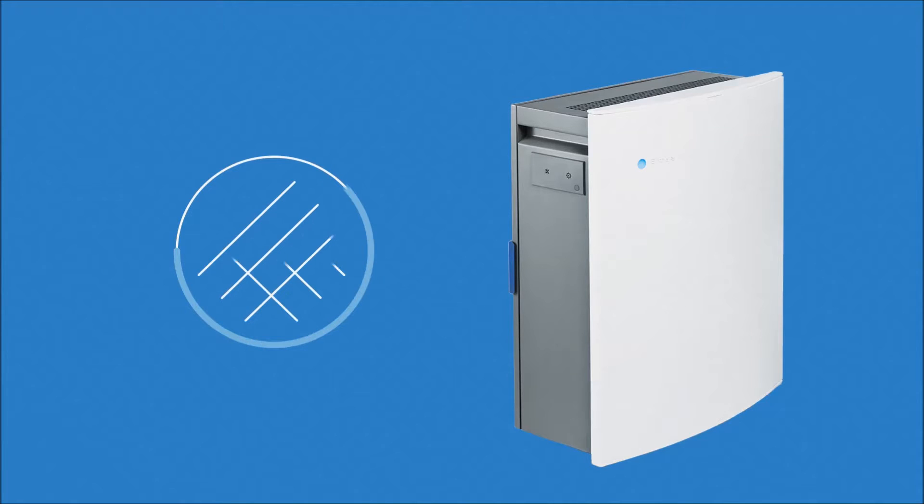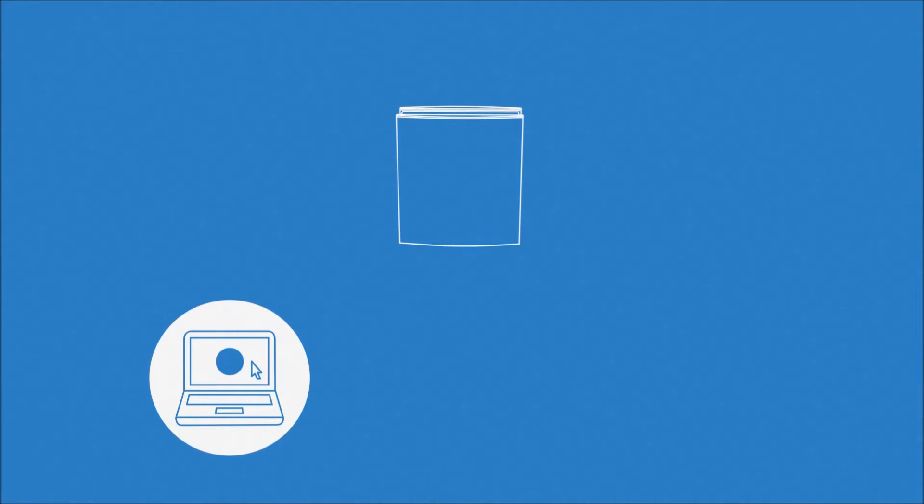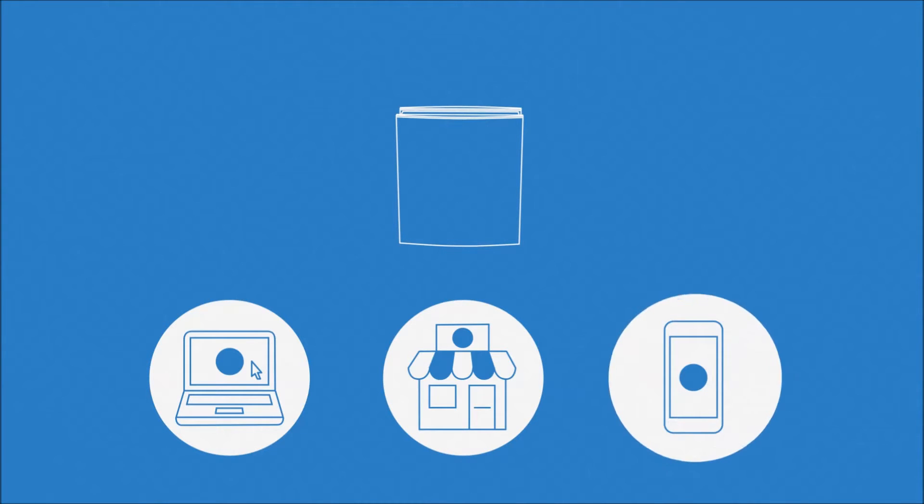To ensure optimal efficiency, Blue Air advises that your air filters be replaced when the filter timer button lights up. You can order new filters directly online, at partner retailers, or via the Blue Air Friend app.